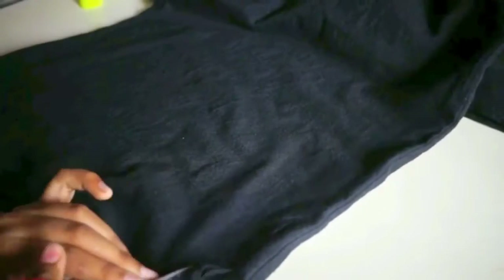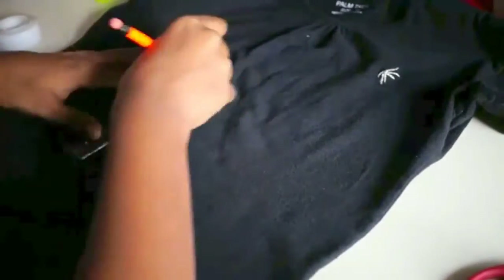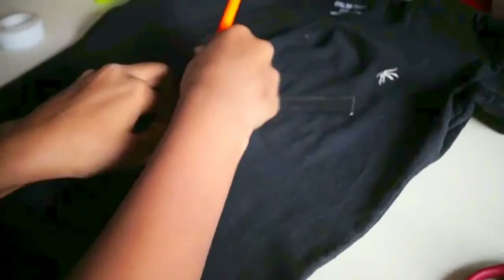Cut some strips from below the t-shirt. It's very random — I did not take any kind of measurements. Just make sure it is straight from the top so that it looks like a crop top. Just write any word or letter, and it should be perfect font-wise. I am writing K, and you are going to tape it later on, so be careful and let it be perfect.